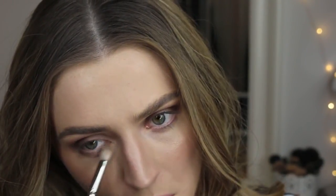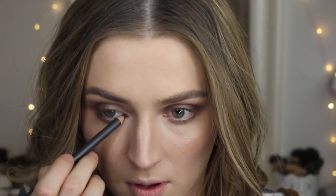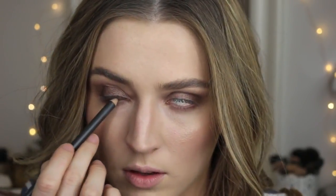I'm going to go back in with that Milk Chocolate shade and drag that all along the lower lash line. To give this a little more pop and power, I'm going to use the Coffee Eye Pencil from MAC and put a little bit into the upper and lower waterlines. Then I'll apply mascara — this is my Lancôme Grandioso Mascara.